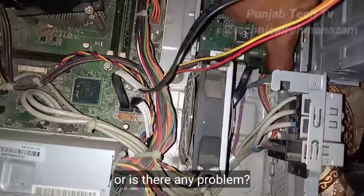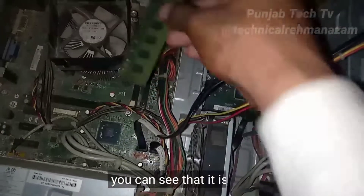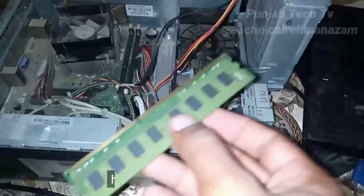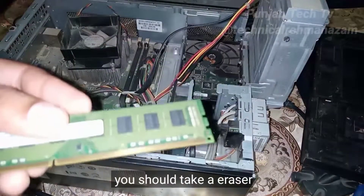You have to remove the RAM — this is the RAM, you can see it. You have to remove it and you have to clean it. I'll tell you how to clean it, so you should not worry about it.